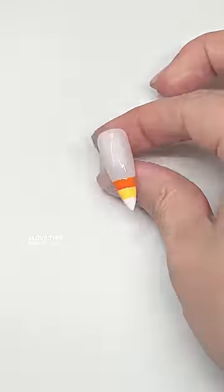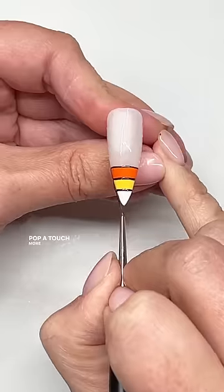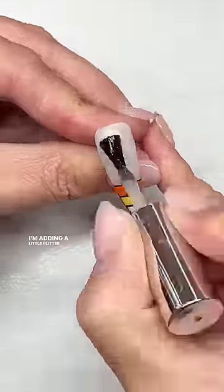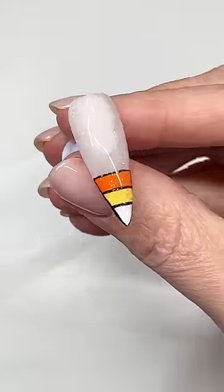I love this look by itself. If you want to trace it a little bit, that can really make it pop a touch more, and just cure after you do that. I'm adding a little glitter to keep it festive, and I really love this candy corn French look.